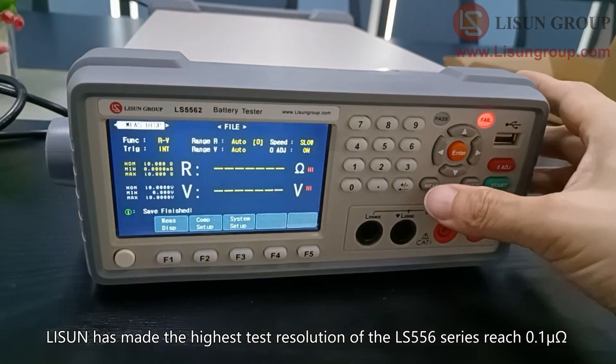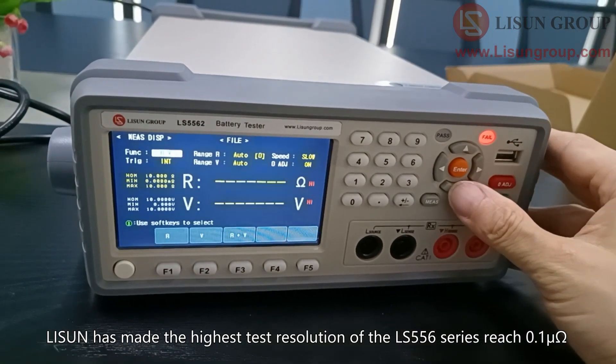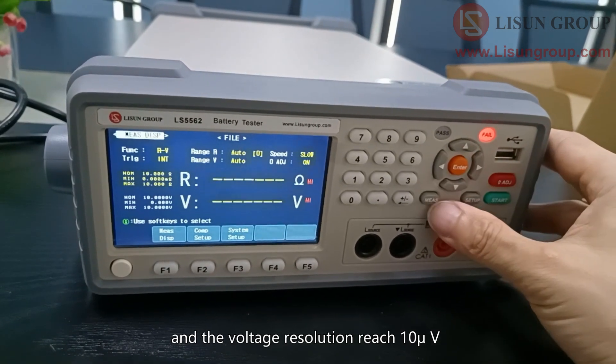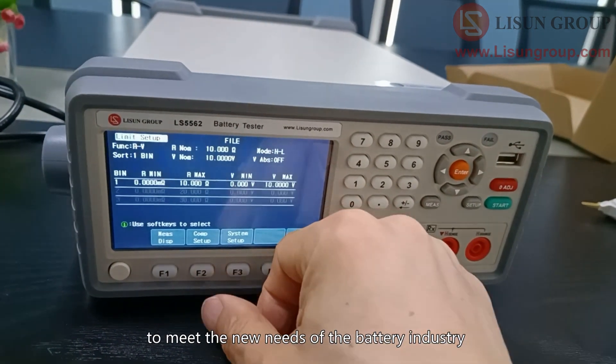Lassun has made the highest test resolution of the LS556 series reach 0.1 µΩ and the voltage resolution reach 1.0 µV, to meet the new needs of the battery industry.